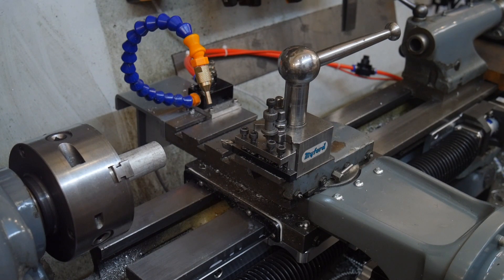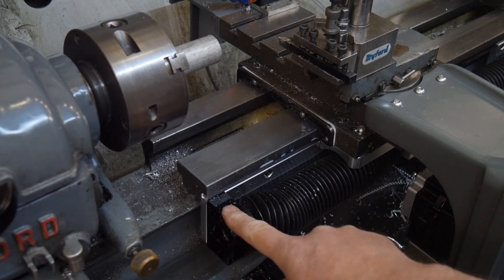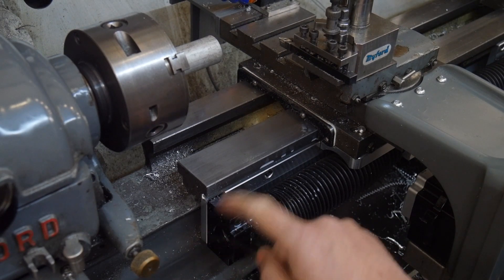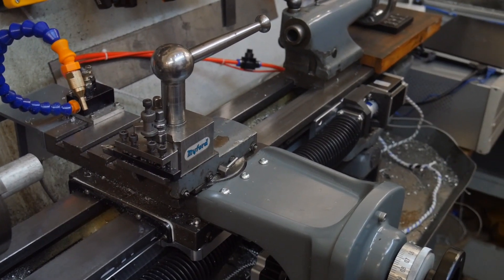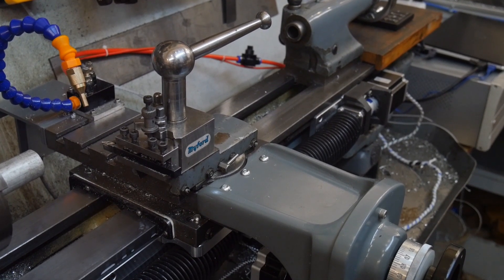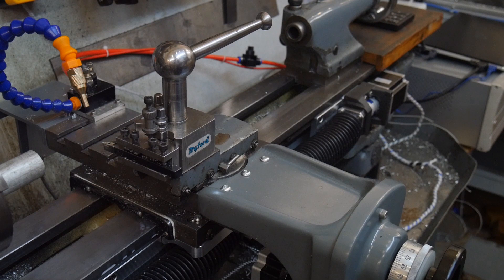The longitudinal axis is my doing — a collection of standard components you can buy anywhere. It's a 1204 size ball screw, and at the left-hand end there's a standard BF10 bearing mount. At the far end you can just about see an IMA23 stepper on a fairly standard mount with an FK10 bearing. These are all bolted to the side of the Myford bed on alloy plates that I had to mill.